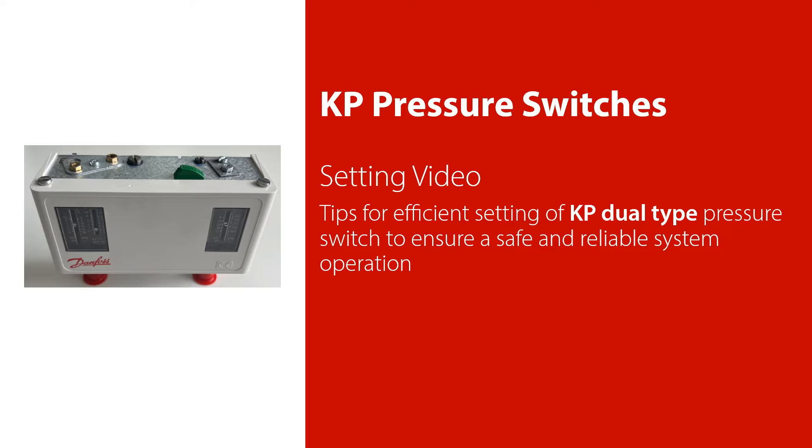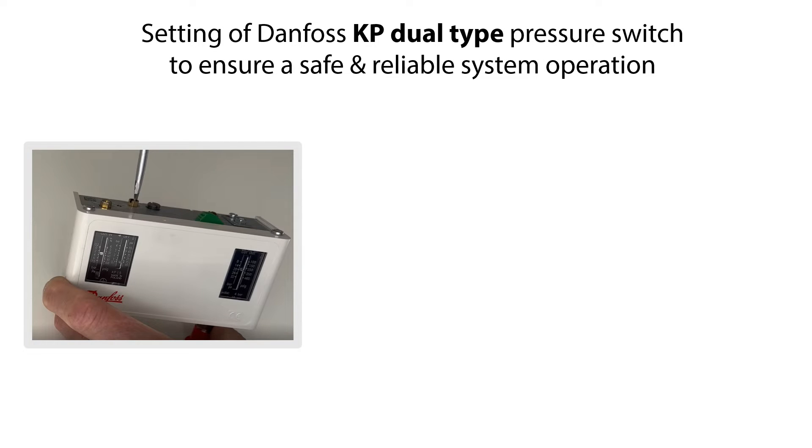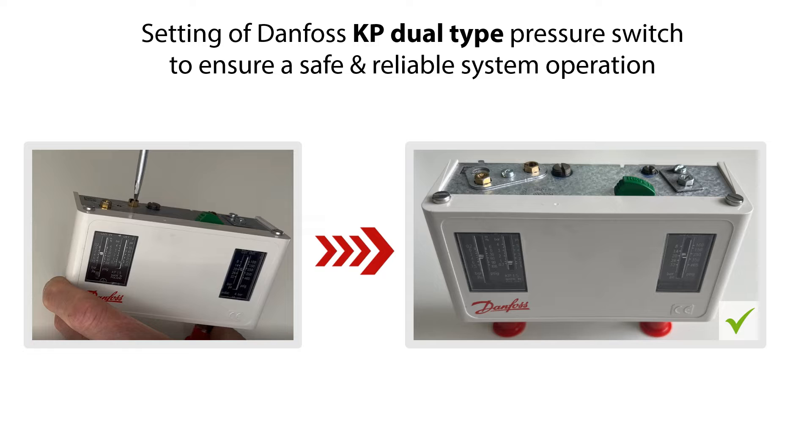Welcome to this video about setting of the Danfoss KP Dual-Type Pressure Switch. In this video, we'll give you some tips on how to do an efficient setting of the KP Dual-Type Pressure Switch, which you see here, so that you ensure safe and reliable system operation.